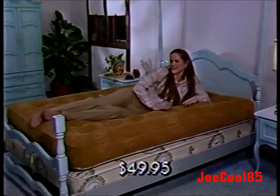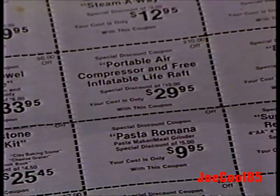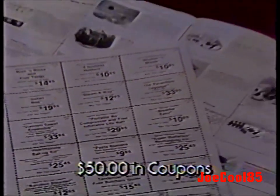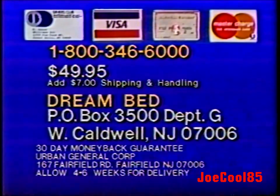The beautiful full-size Dreambed is an amazing value priced at only $49.95. Plus, if you act now, we'll include over $50 in coupons that can be used like cash when you purchase our other great products. COD and credit card orders call toll-free 1-800-346-6000. Or send check or money order for $49.95 plus $7 for shipping and handling to Dreambed, P.O. Box 3500, Department G, West Caldwell, New Jersey.